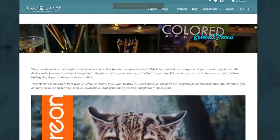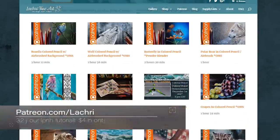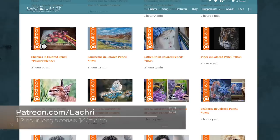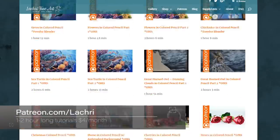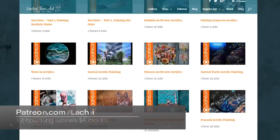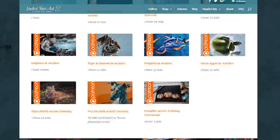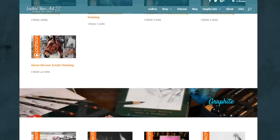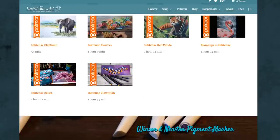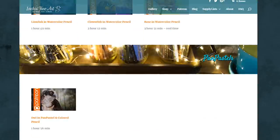If you are supporters over on Patreon, make sure to head over where I've got the real-time version of this tutorial available for you now. For as little as $4 a month, you get access to all of my one to three hour long tutorials. I have over 150 that you can watch instantly, and I upload a new one every single week. There is also a two-hour long colored pencil tutorial that you can follow along with now for free, just for checking it out.